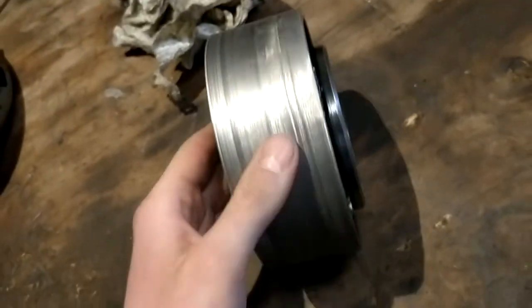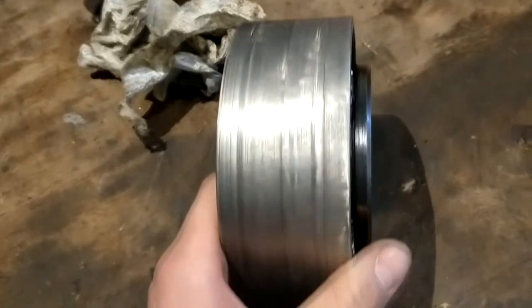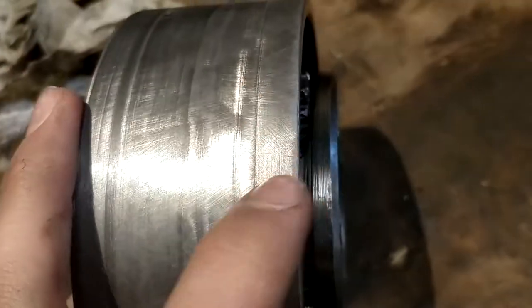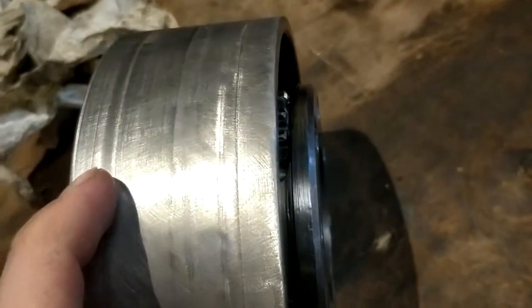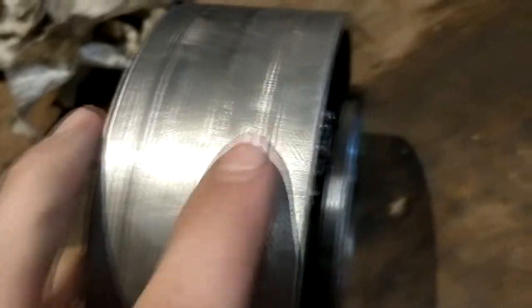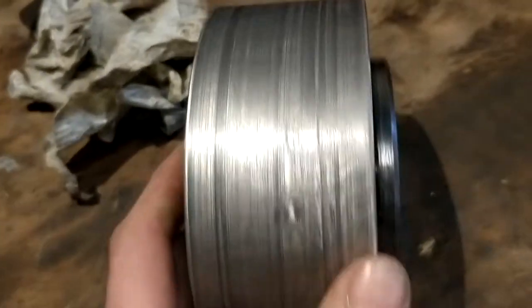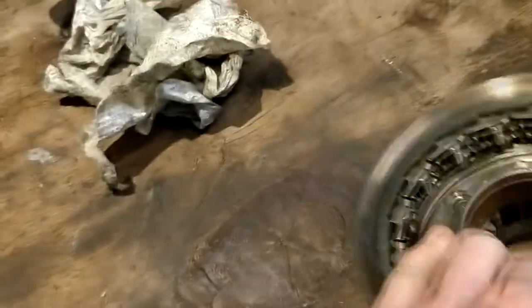I turned this on the lathe — it had pretty deep grooves, and even though the older ones were grooved, it was pretty bad. I tried to turn it down a little bit, but you can see those spots there — the metal was super hard right where it glazed over. It didn't work great, so I had to use a grinder to grind those spots down a bit. It's not perfectly flat, but it's plenty close enough — it'll wear into it.